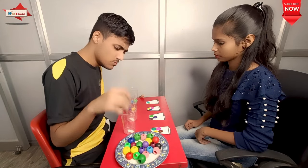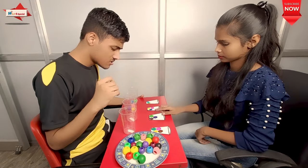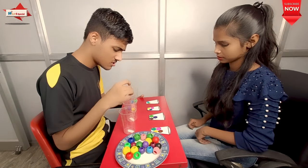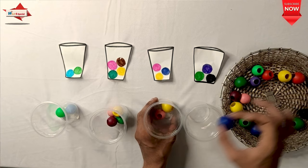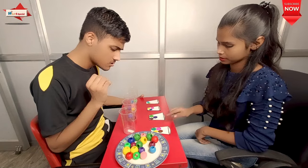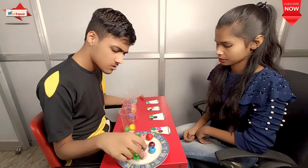Blank glasses and a particular color glass is made. So it is a very good brain boosting activity. Attention, concentration, eye-hand coordination, and fine motors — these things are improved.